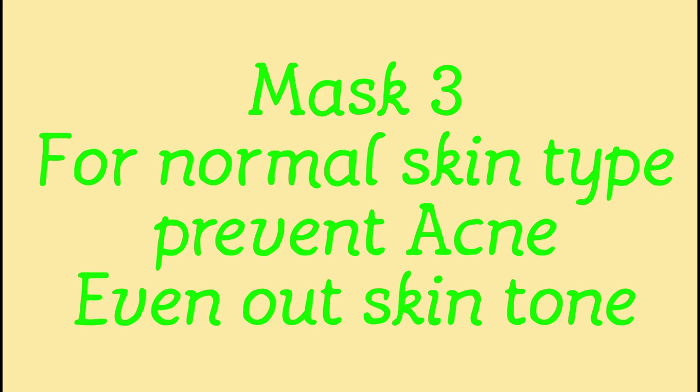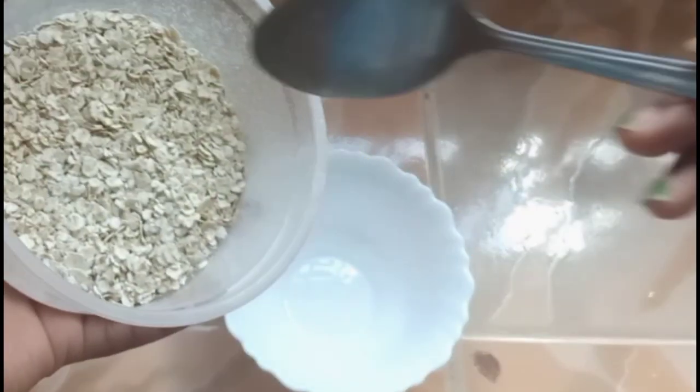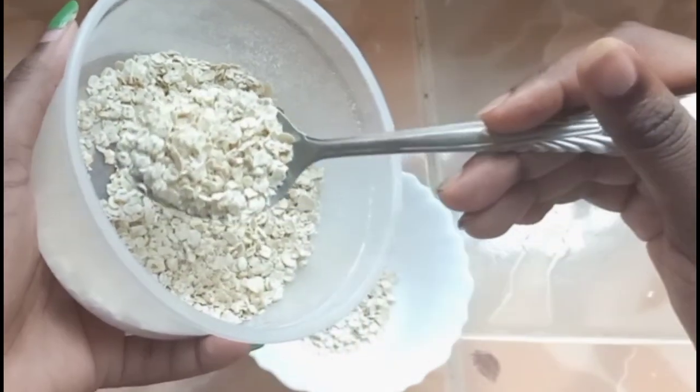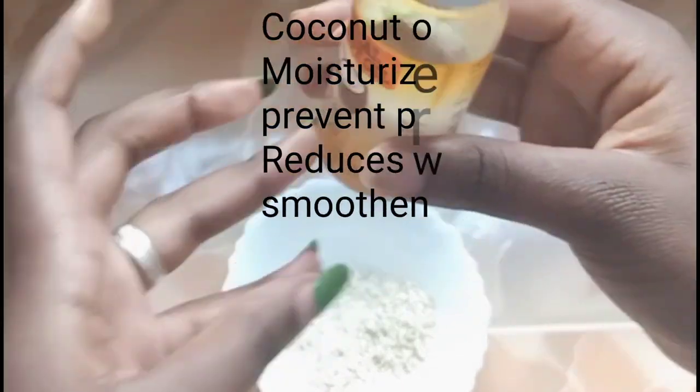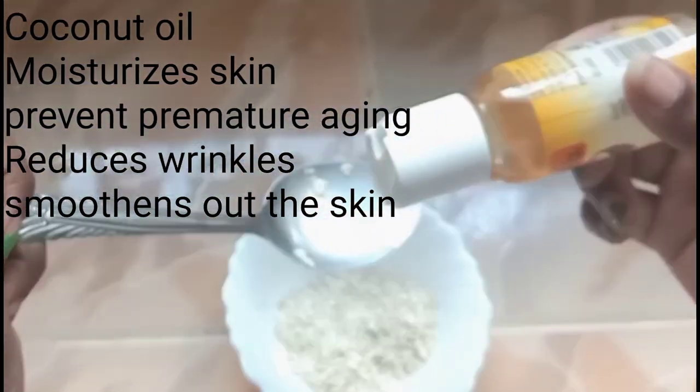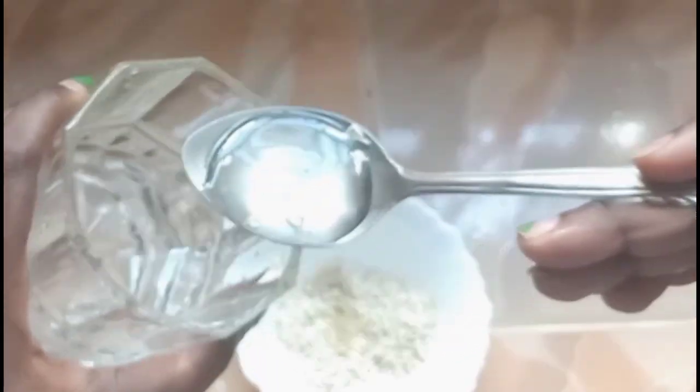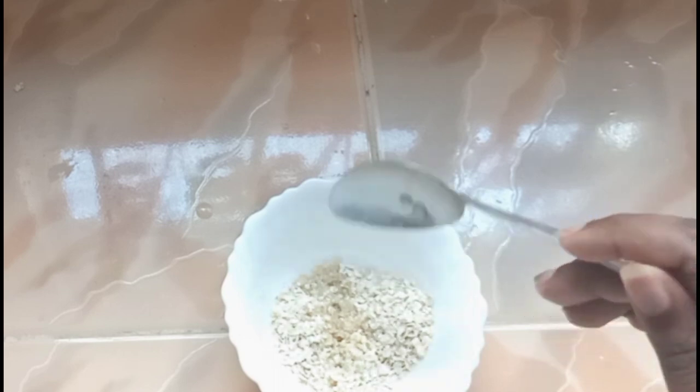That mask is for normal skin type — it prevents acne and evens out skin tone. For it we need two tablespoons of oatmeal, which I've covered in another video. Make sure to crush it finely so it doesn't damage your skin. We also need coconut oil, which moisturizes the skin, prevents premature aging, reduces wrinkles, and smoothens the skin — I've been using it for a long time and can see the results.